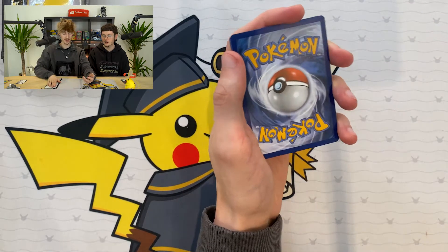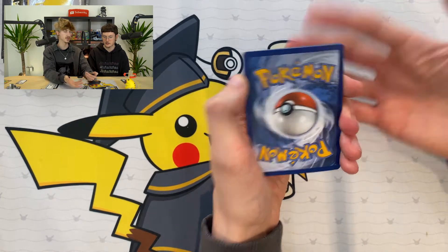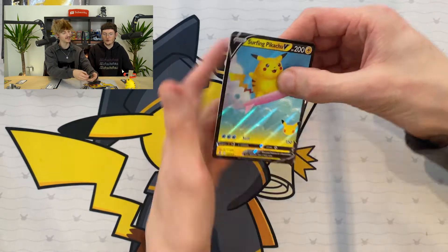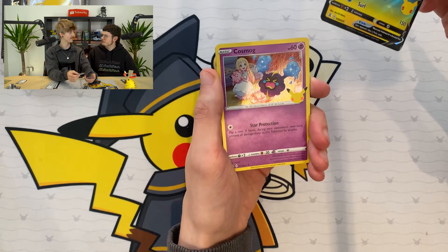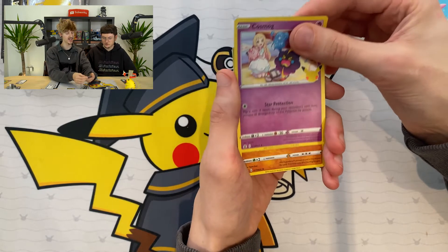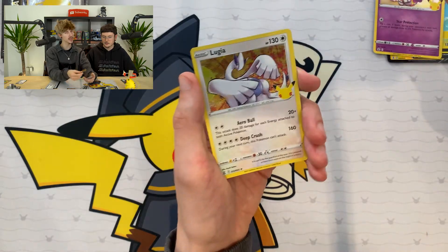Let's get into these packs. No energy on the first card - and the first card is a Surfing Pikachu. I think I might have that one actually. I think I have the Surfing Pikachu VMAX. And then we've got a Cosmog. A Growlithe, and the last card of our first Celebrations pack is a Lugia. I do like my Lugia, but it's a bit unfortunate that we only got a Lugia. Shall we alternate?